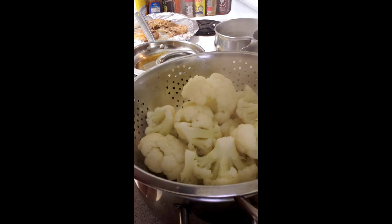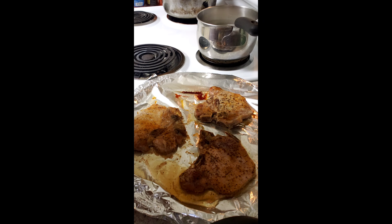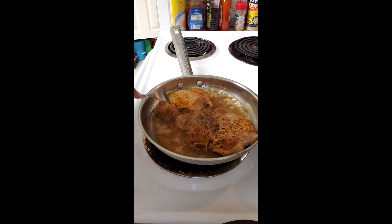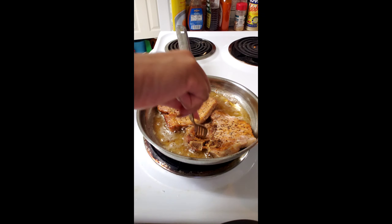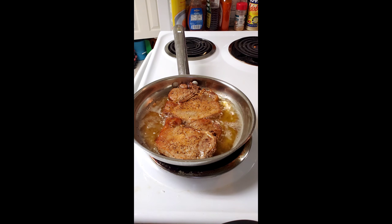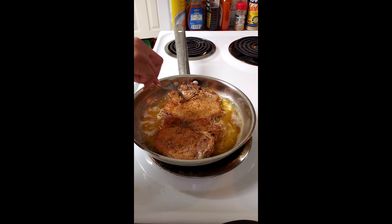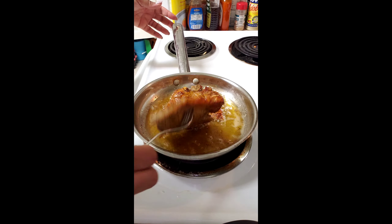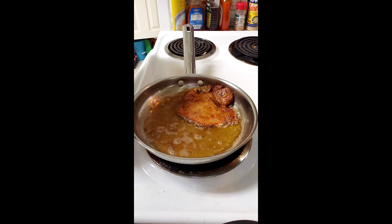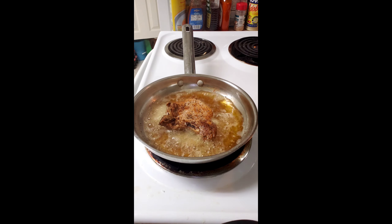Here are my pork chops out of the oven. A little trick I like to do is once I take them out of the oven, I put them on the stove and fry them for a couple minutes on each side just to get that extra little crisp. The oil I have in the frying pan is peanut oil. Peanut oil may not be the healthiest, but it sure makes everything taste so good.